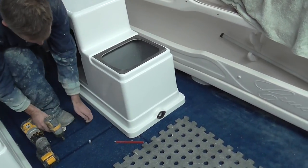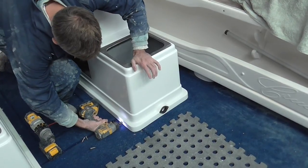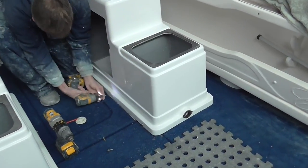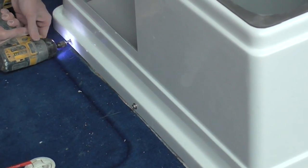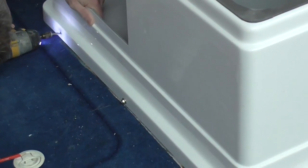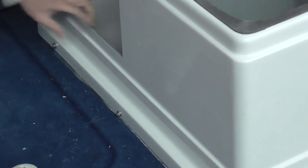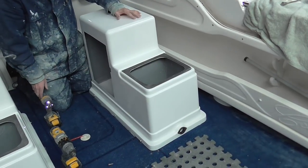We'll be able to secure the pod now back through the sides. All these holes are pre-drilled for you when you get your pod. Make sure that they're lined up of course — and that's it. You do that again on the other three on the other side. If it's too tight on the other side you would use your 3/8 spanner to tighten them up that way.